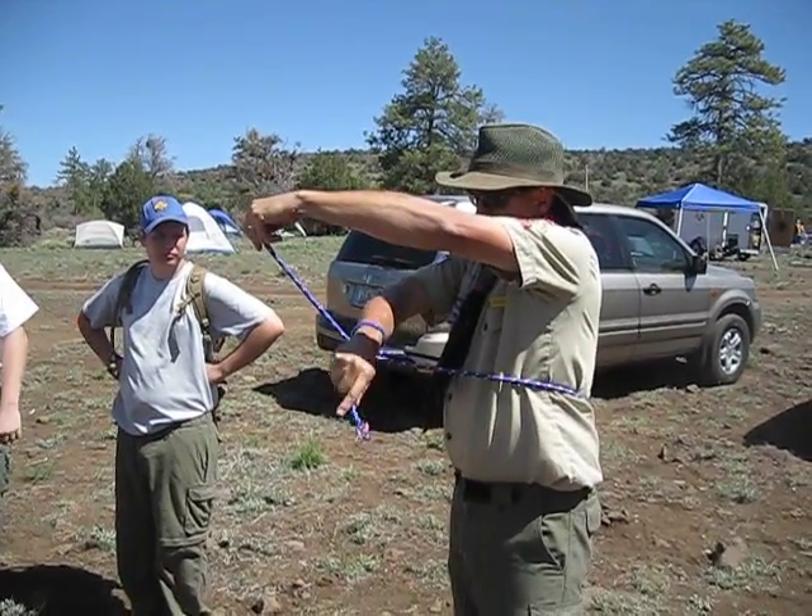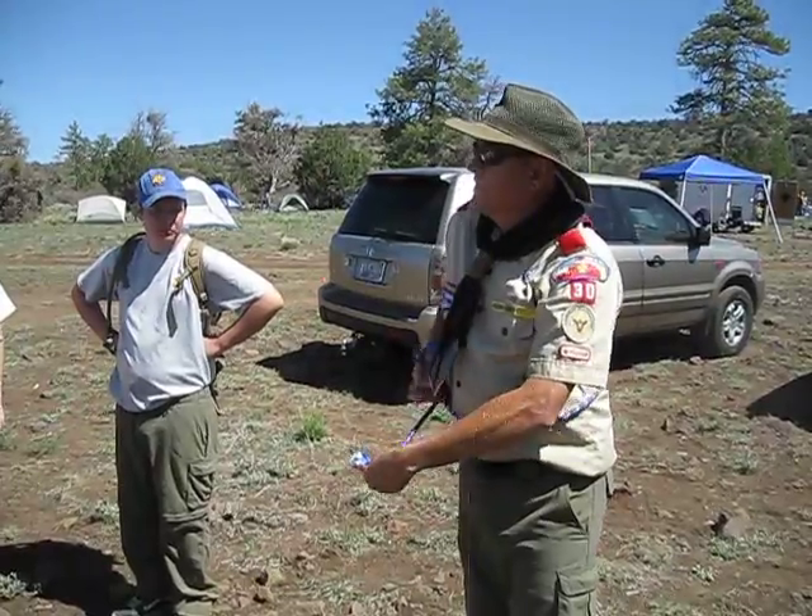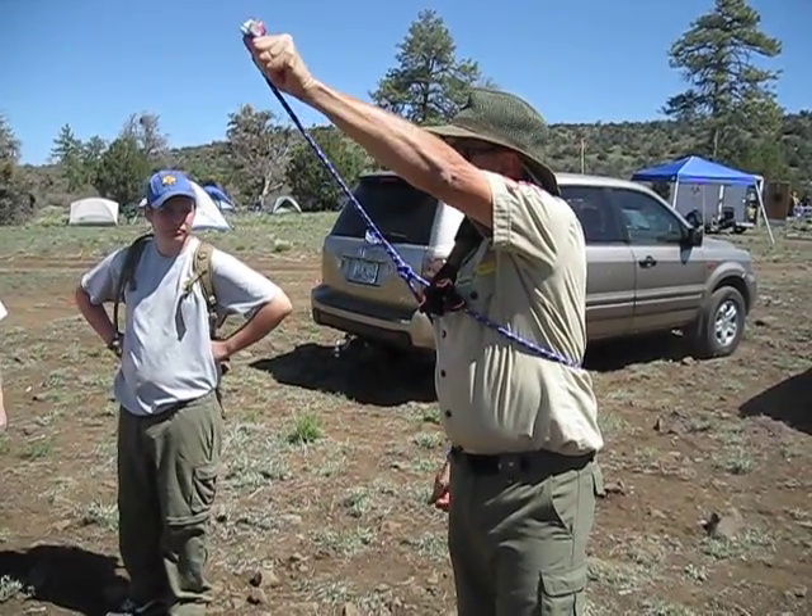Tag end, you wrap it around, through the middle, around, grab that, pull it back through. That's how I know how to do it. Then you kind of get it over your fat wrist and it should just cinch up and away you go.